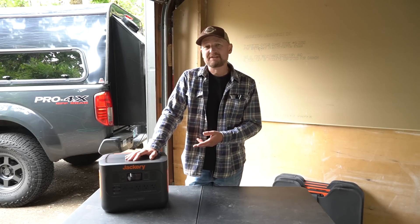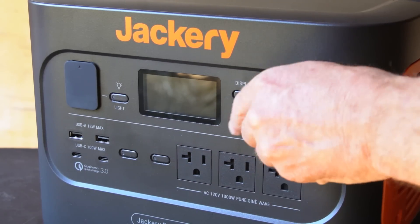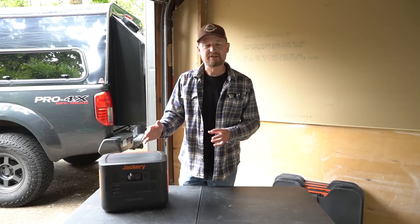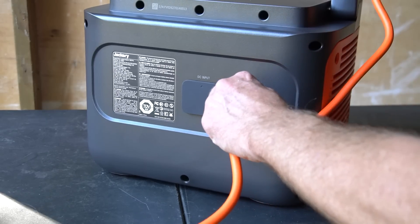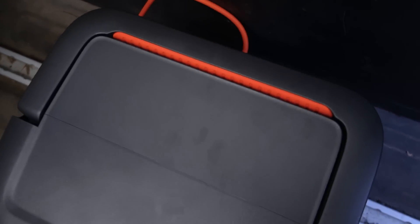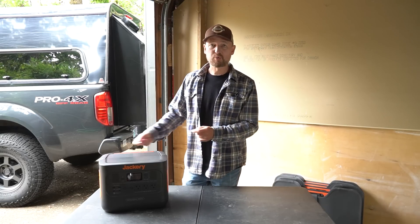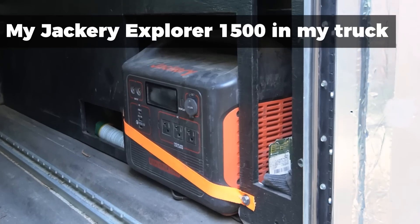Another new detail I noticed is that the front panel is only outputs — the USB outputs, AC outputs, and 12-volt output. The inputs are now all on the back of the unit. While I can see the logic in separating inputs and outputs, and the front face is now very cleanly just output, having the inputs — whether AC input, 12-volt from a vehicle, or from solar panels — means cords sticking out of the back. That makes the unit a little less easy to nest or integrate somewhere, and may also make it harder to swap out whatever cord you're using to bring power in if you've got it set up inside a build.